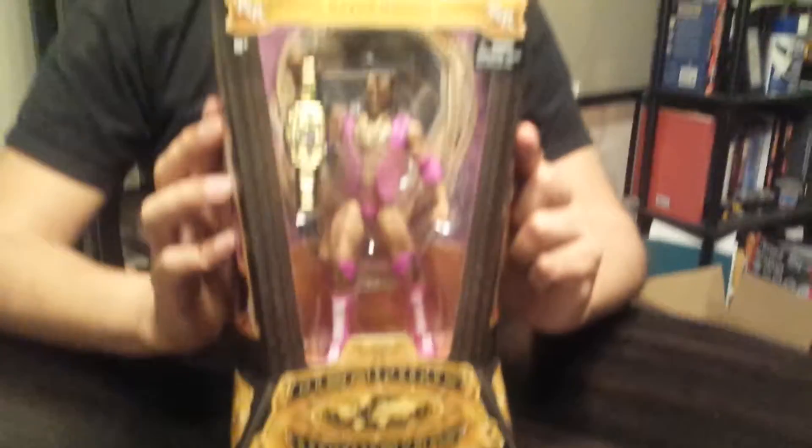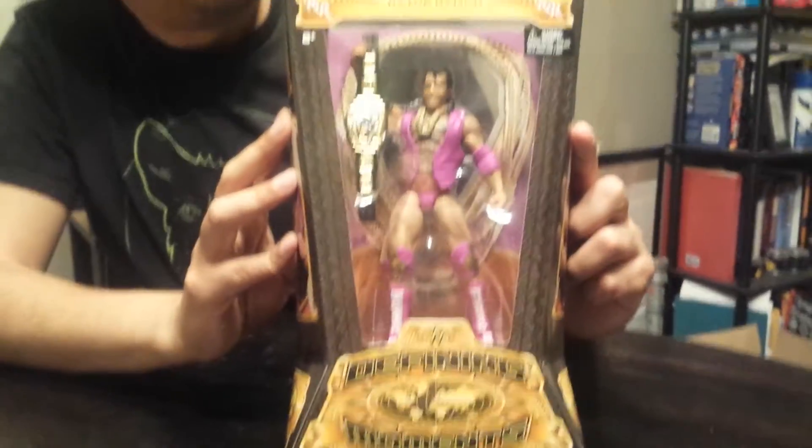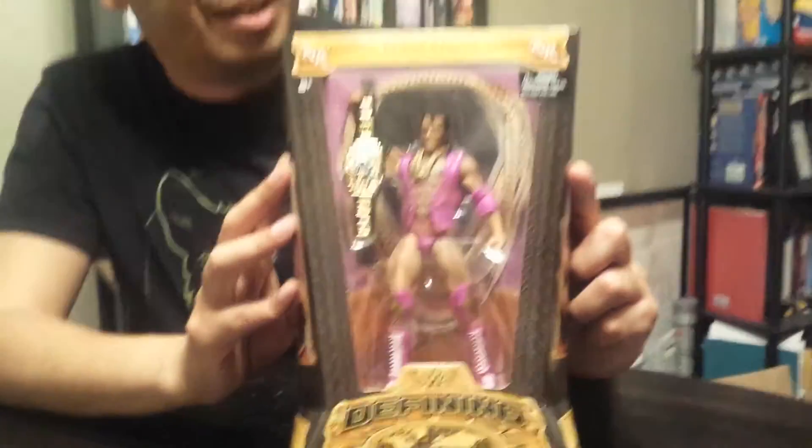Hello everybody, it's Roberto again coming to you with another unboxing, and today I got a good one. The Defining Moments from Mattel, WWE's Razor Ramon. One of my favorites as a kid — I always enjoyed him. He's the original bad guy.